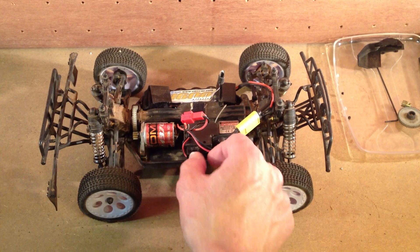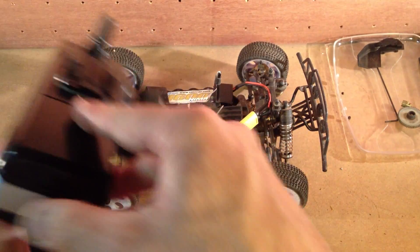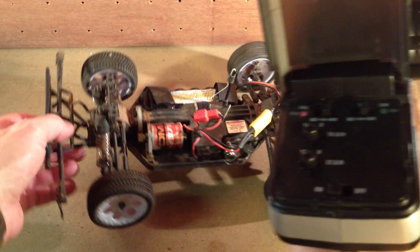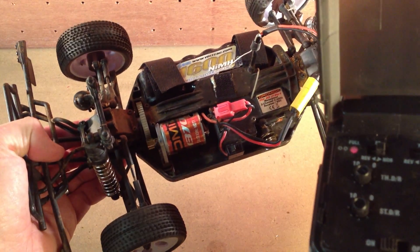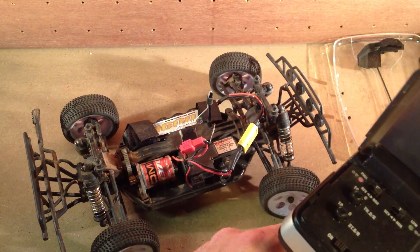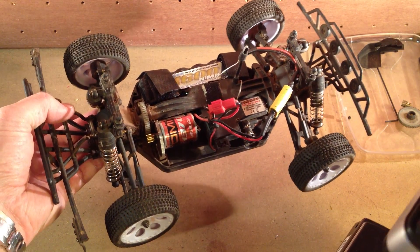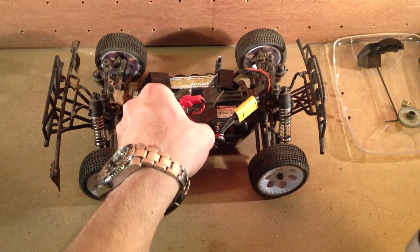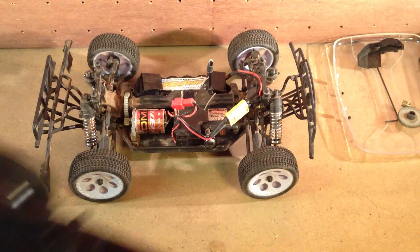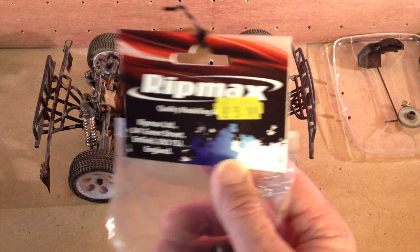I did that, but before I could get any footage the motor was pretty tired and it failed. So when I went out for a little drive and turned it on, the motor barely had any real power. Everything else is working - the ESC is all good - but the motor is just completely dead.